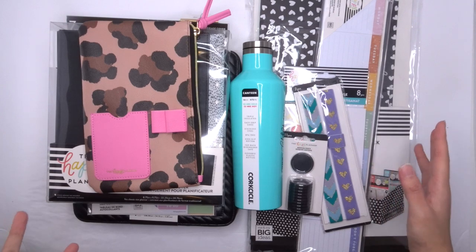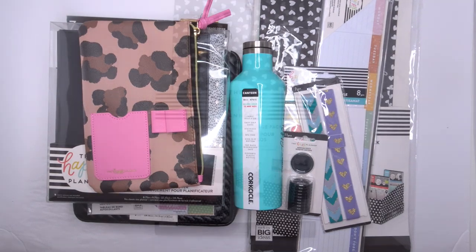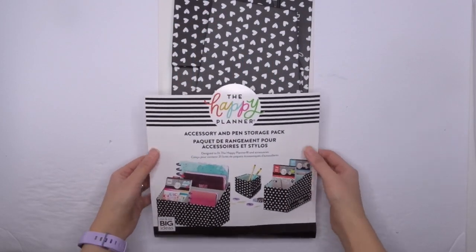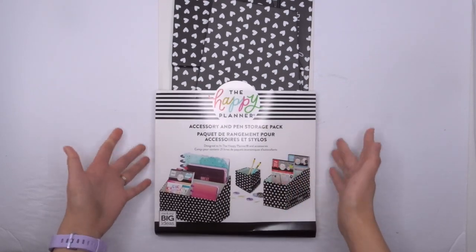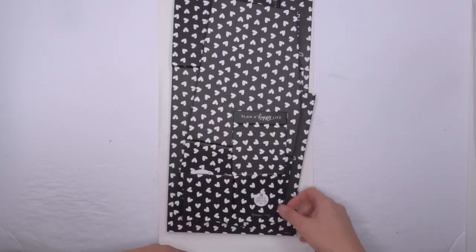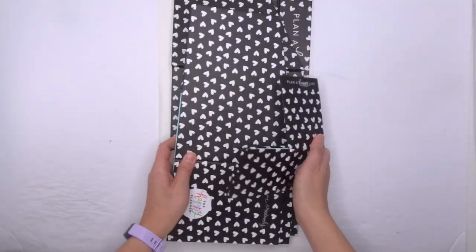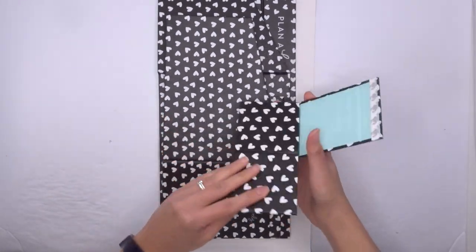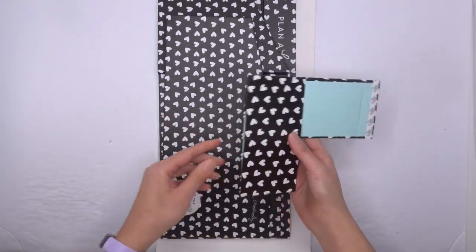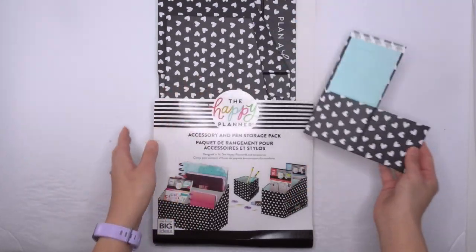I think all of these are brand new, but some are kind of a revamping of what we currently have. So I'll take you through each of them. The first thing I'm taking you guys through is this accessory and pen storage pack. I looked at it and I'm like, what the heck is it at first? And then there's three different things in here and they are so cute. They're all in the black background with the white hearts with the light blue inside of them. There's three different ones — one for pens, which is this smaller one here.